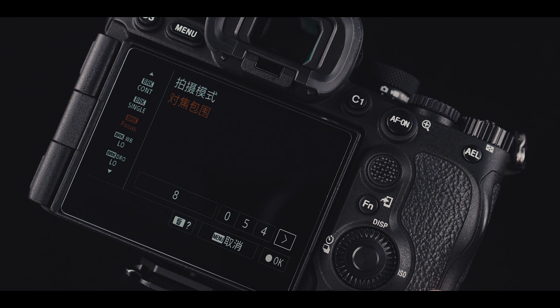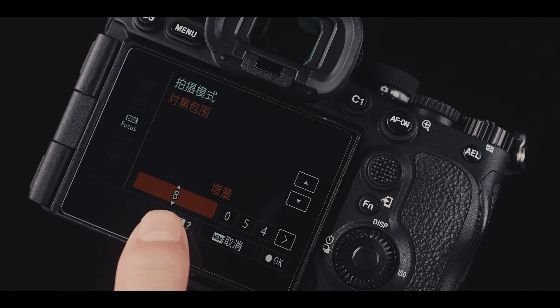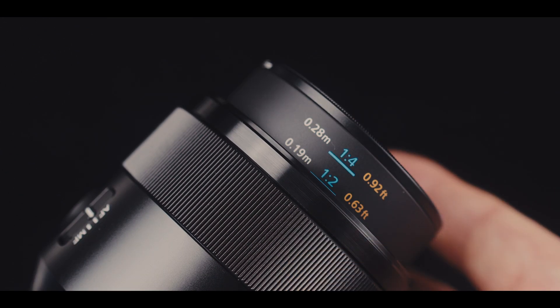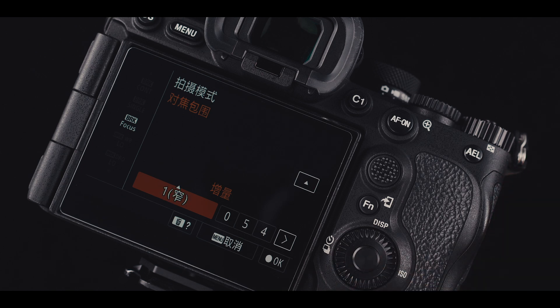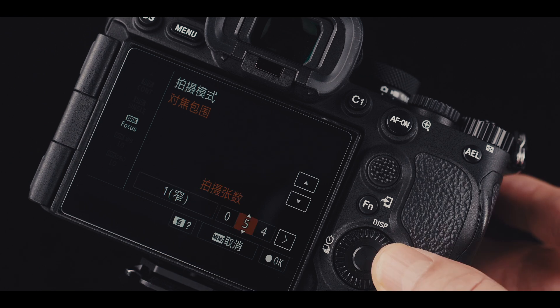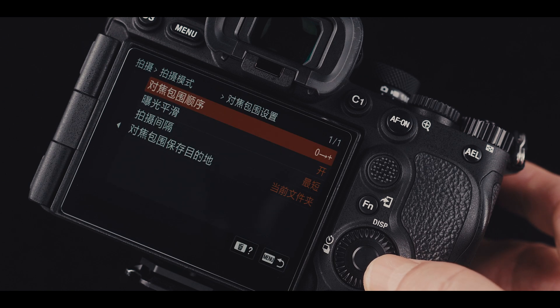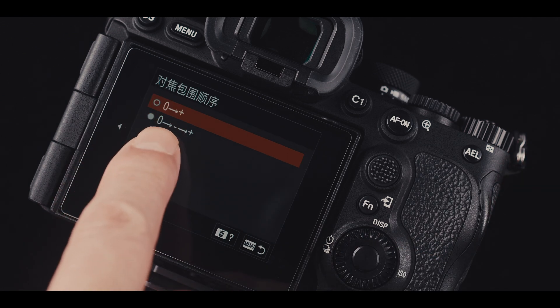While focus bracketing mode is selected, press the right button on the dial wheel to adjust parameters. For focus step size, the general rule of thumb is: if magnification is less than 0.25, set it to 8; if magnification is 0.5 or up, keep it as small as possible, usually 1. For number of images, it depends on the subject and needs experimentation. For direction, the best option is the default — focusing further forward, starting from closest focus.